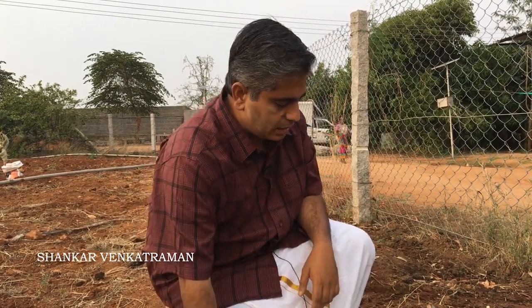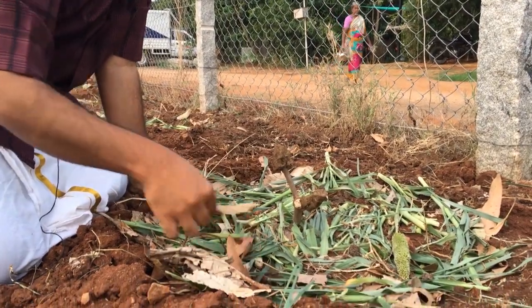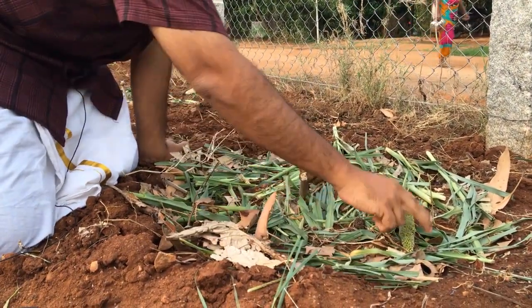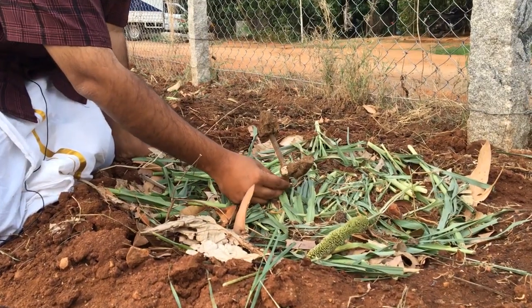Today we're going to cover the topic of mulching. Let's take a look at this mulch. You can see dry leaves here, you can see green leaves also, and you can see some soil on top of this little tree we have planted.